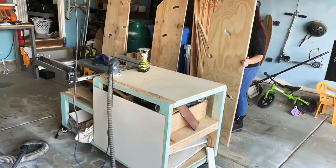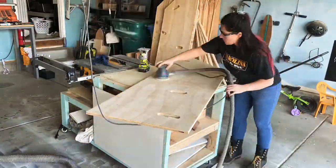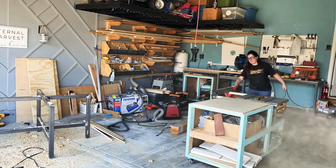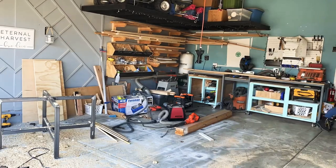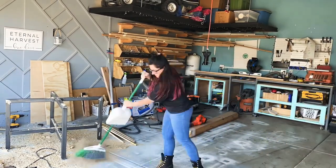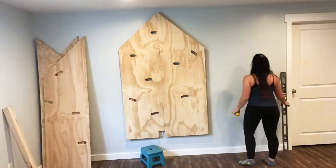Once the roundover bit was done, I took some 220 sandpaper and did a rough sand of the front. Since I'll be painting these pieces, it didn't need to be perfect. Then I cleaned up my garage and nested my table saw bench underneath my miter saw bench. If you're interested in a table saw bench like this, go ahead and click the link to see how I did it.